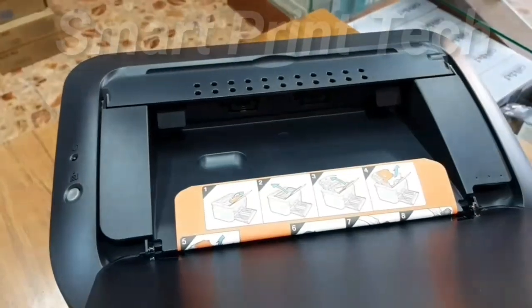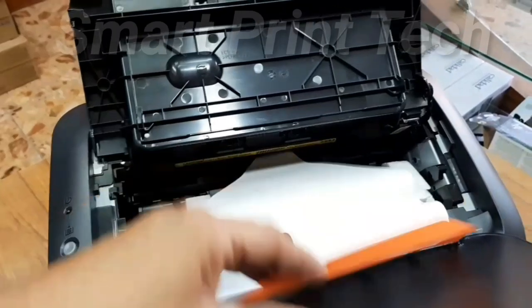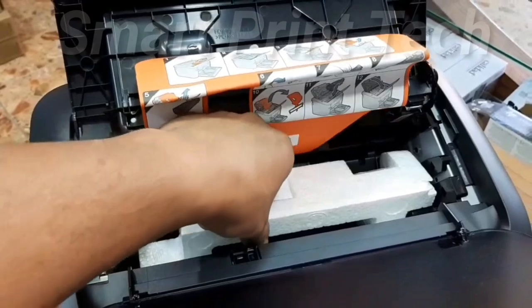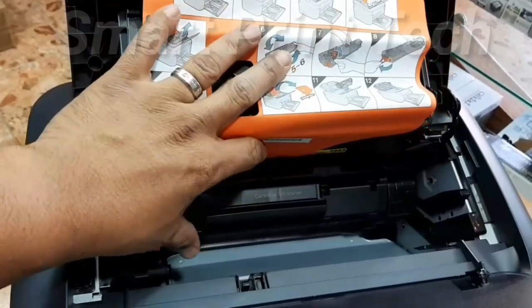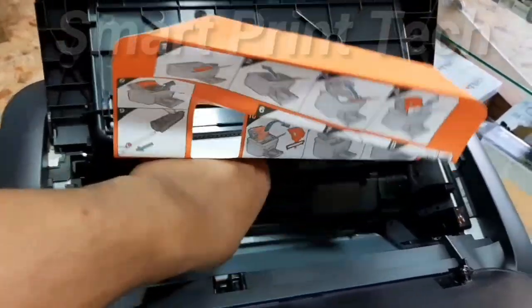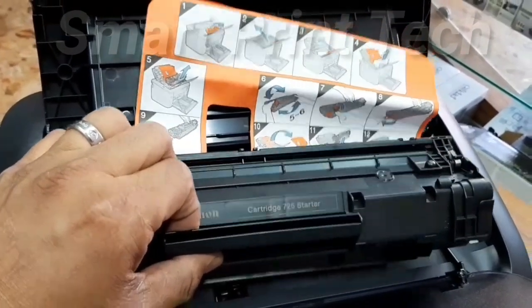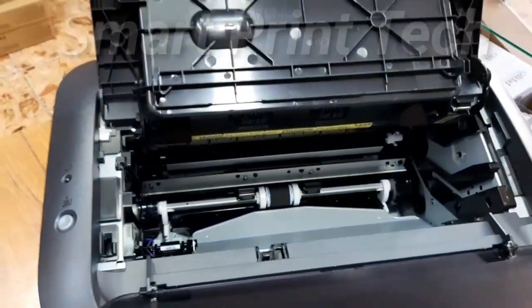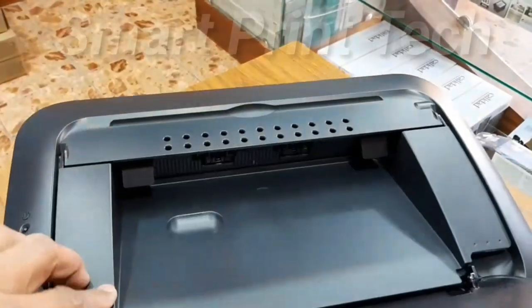First open this door and remove the paper, thermocool, and other items inside. First remove the toner — otherwise the packaging cannot be removed. Pull out the toner, then remove the plastic with paper. After that, reinsert the toner. Now the toner is ready.